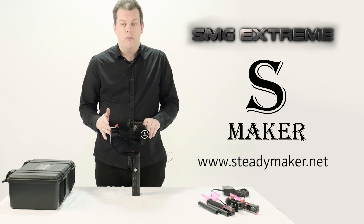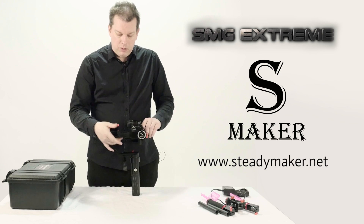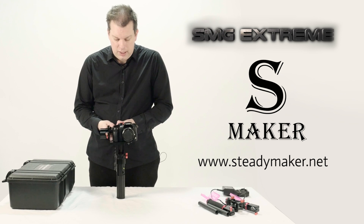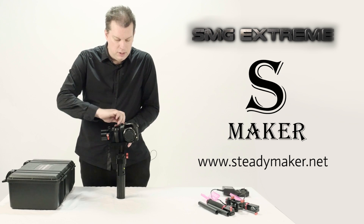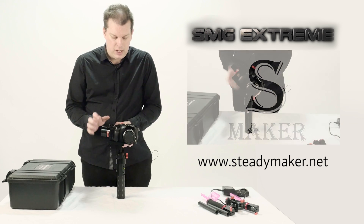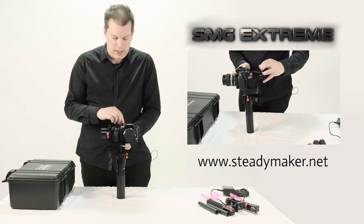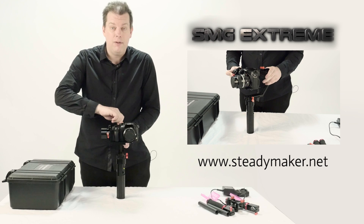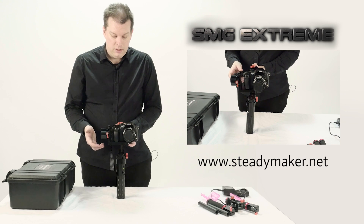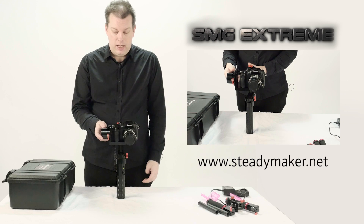Now we will balance the roll axis, which is at the back. Same principle — loosen the screw at the top of the roll axis. Looking from the front, you can see it's tilting slightly to one side, so nudge it in the opposite direction. Loosen the screw and nudge the motors backwards and forwards in the slider until you find it straight and level. Make small adjustments backwards and forwards. Once you've found a straight and level position, tighten up the screw again. It should return to straight and level — it's now balanced in both roll and pitch.